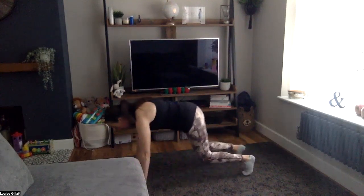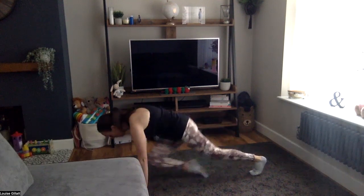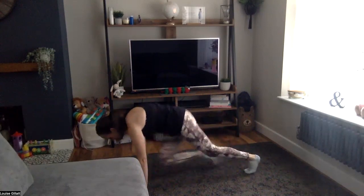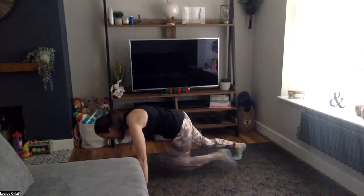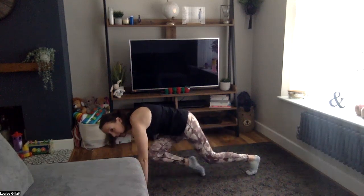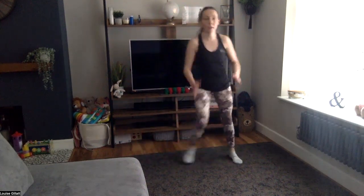Two, one, here we go — plank, bottom to heels one, two, forward, reach back, one, two, come back. Three, two, one, last one — straight back to the top, step, step, pop.